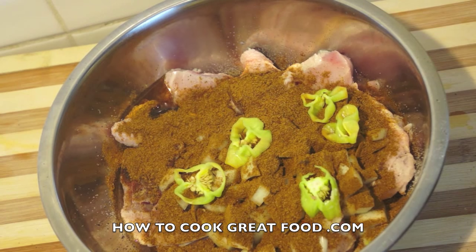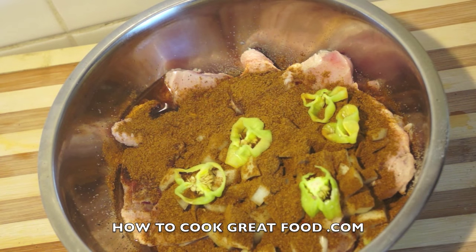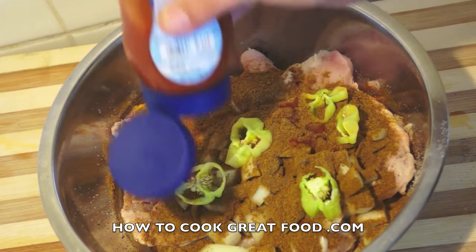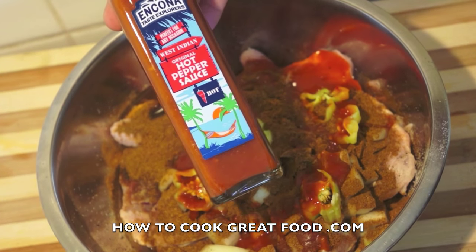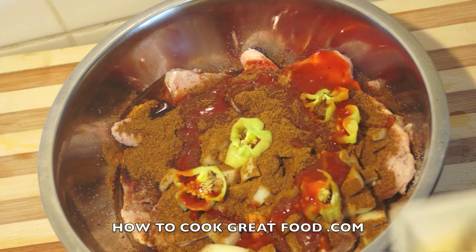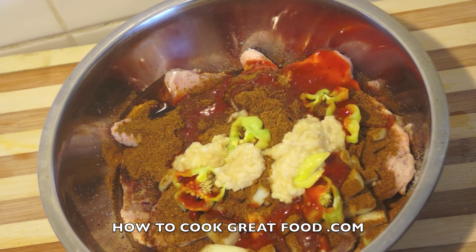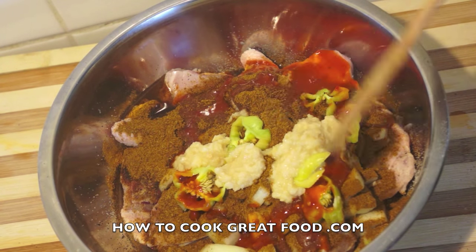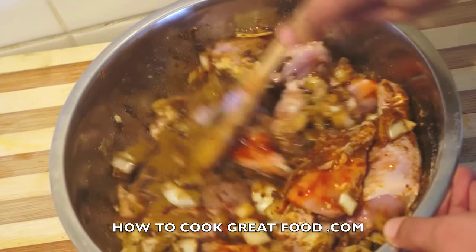Now I'm going to put in this baby — a scotch bonnet pepper. Absolute fire. There are a couple of whole ones there. They come in a few different colors, you normally see them in red, but they really are very, very hot. I've sliced one up and put it in. I'm also going to add a little squirt of hot pepper sauce — the Encona brand is what I like, there are several brands out there. Then I've got some chopped garlic and ginger — about two hefty teaspoons of those, a 50/50 mix. Now let's give this a mix and get it all in there.